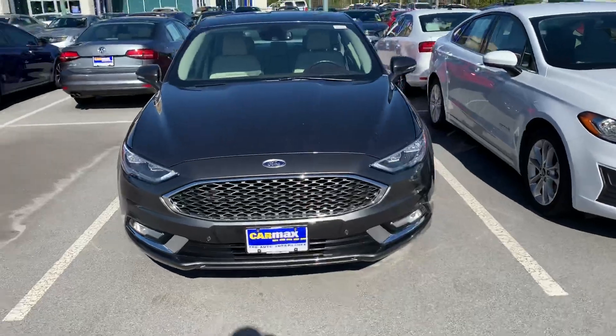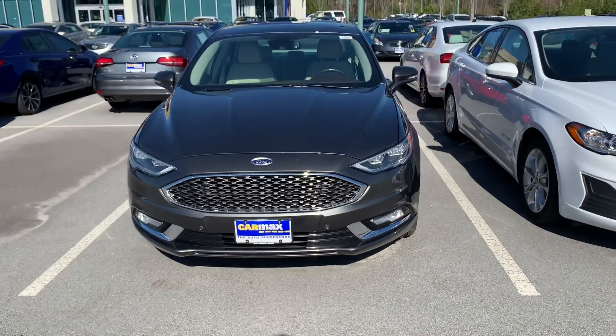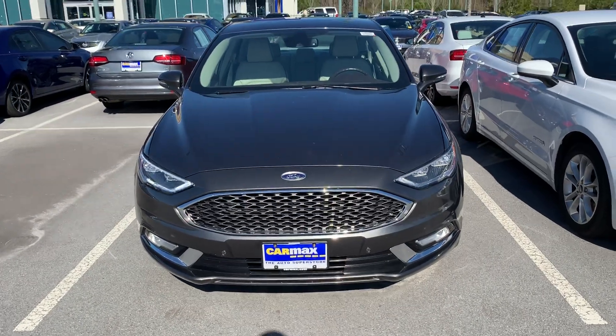Hope you guys enjoyed the video of the 2017 Ford Fusion Platinum EcoBoost all-wheel drive. Be sure to subscribe and like, and thanks for watching!